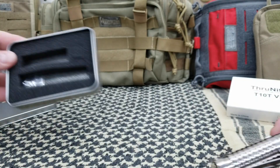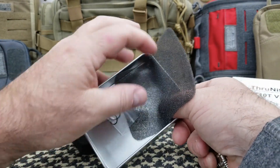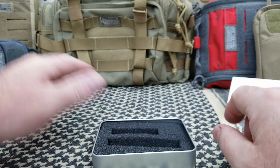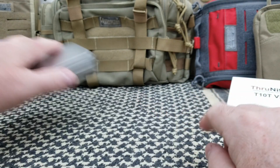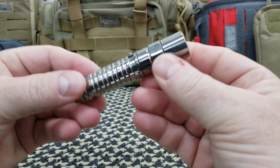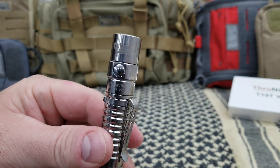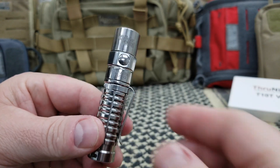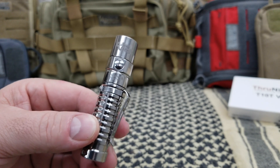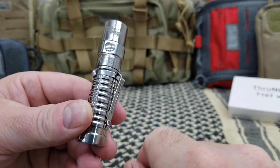It comes with a pocket clip, and there are some extra O-rings in there. I really like when companies add those, although I don't recall ever needing them. You'll notice the Cutlery Lovers logo on the light. I don't know exactly how much input he had on the design — maybe the entire thing — but his logo is right there.